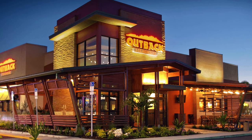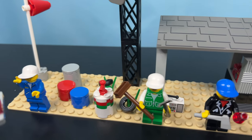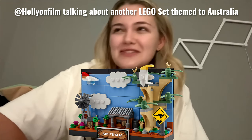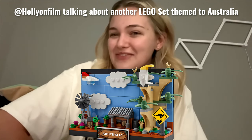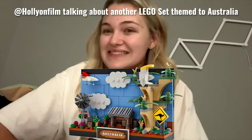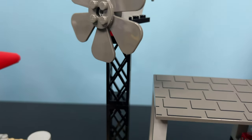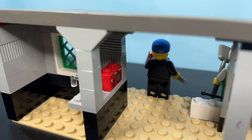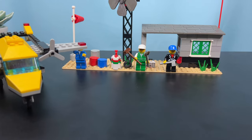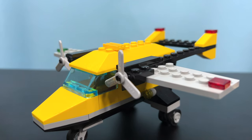The Outback — not the restaurant. This is a set based on Australia. It's technically accurate but not really reflective of the majority of the country. It features a windmill, some gas, radio, a cup, and some cool pieces, as well as some minifigures. And let's not forget the plane, which is somewhat small but has its charm.